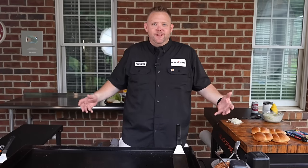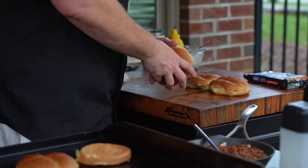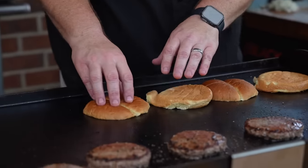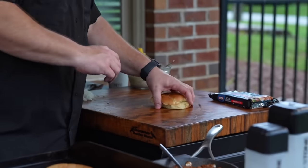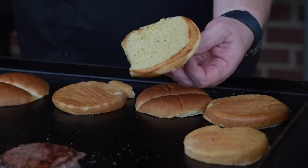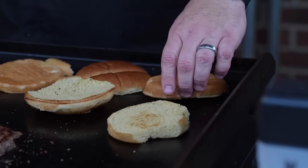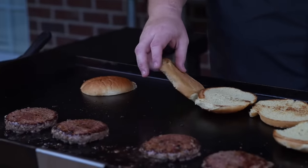Our burgers are almost ready and we're going to take our buns — these are nice big extra large Ballpark buns. We're going to give these a toast. While you're waiting around, I would love to know what is your favorite burger — let me know down below in the comment section. Once the buns got a little toasty action, we're going to flip these over and let them get toasted on the other side. They're going to be ready for the burgers here soon.